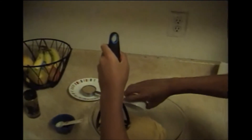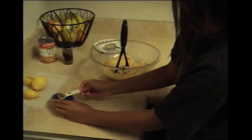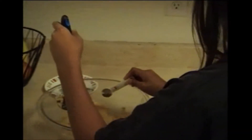Now I can add the lemon juice. I'm gonna spread it around and mash it a little bit more. And then finally we get to add the cumin — 'Kumon.' One teaspoon. There we go. Mash it a little bit more.